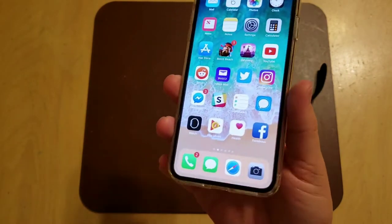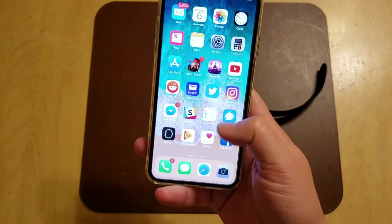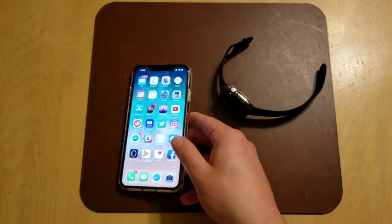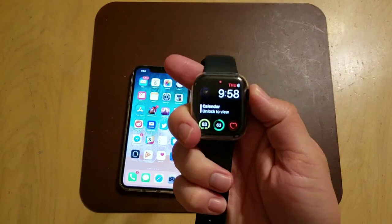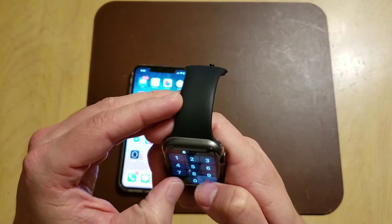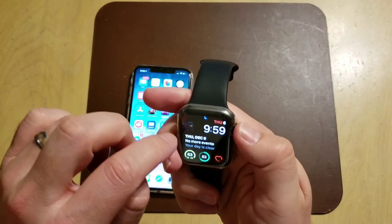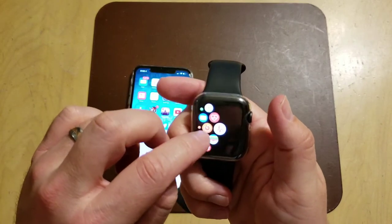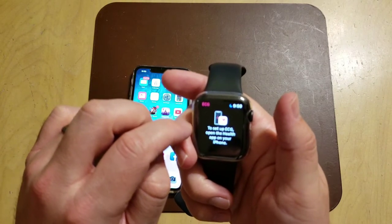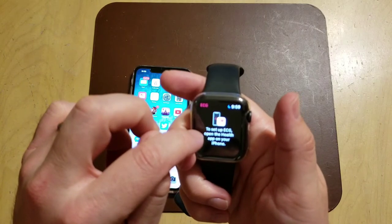If you want to make it work and you're on the beta, you're going to have to delete the beta profile, restart the phone, and then download the official update. Now let's set up the EKG/ECG feature. On your watch you can open the ECG app — it's the little squiggly line that looks like a heartbeat — and it'll say: to set up ECG, open the Health app on your iPhone.